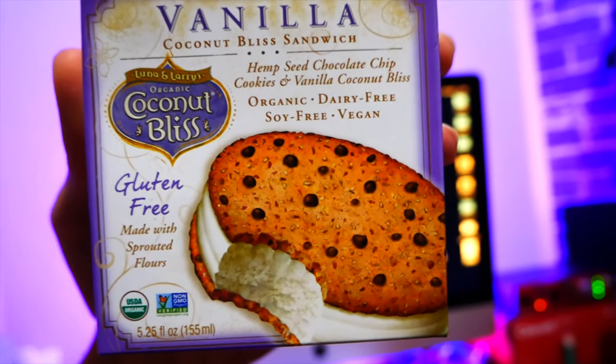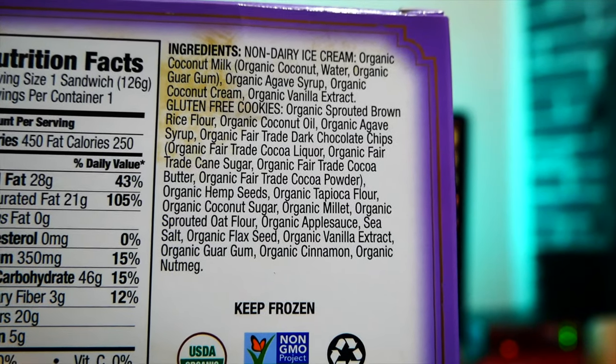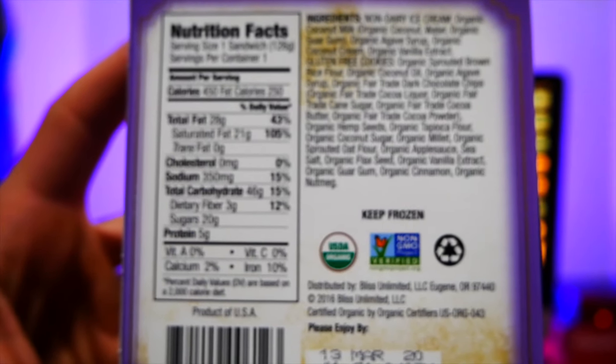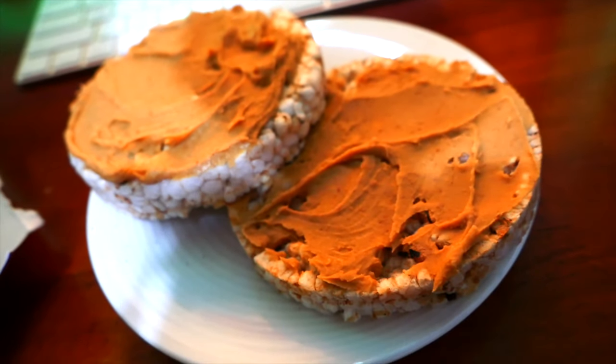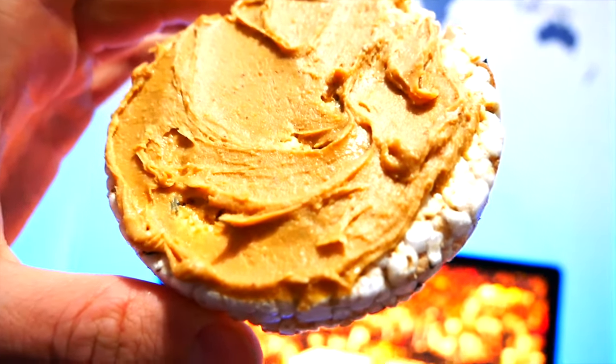Just smashed a gluten-free Coconut Bliss cookie — pretty clean ingredients but 20 grams of fat. Split it with my boy. Quick snack: white chocolate Wonderful peanut butter on a wild rice cake. Looks delicious. I hope you guys enjoyed the video — super easy and simple to go gluten-free. The oats were great, air-fried potatoes were delicious, and the quinoa avocado sauerkraut bowl was by far the favorite meal of the day.